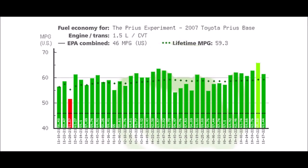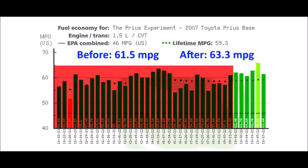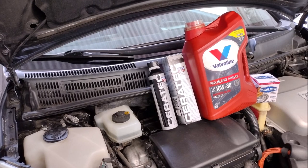On this chart we're concerned with the six bars on the right side — these three are before adding the Ceratec additive and these three are after. If we do some math, the average fuel economy before was about 61.5 mpg and the average fuel economy after was about 63.3 mpg. That's a difference of almost 2 mpg, so it looks like the Ceratec additive did actually improve the fuel economy.